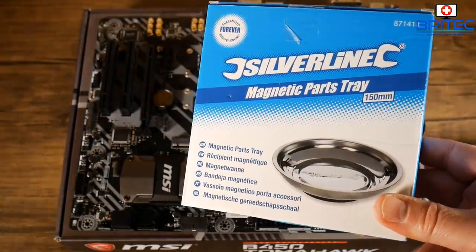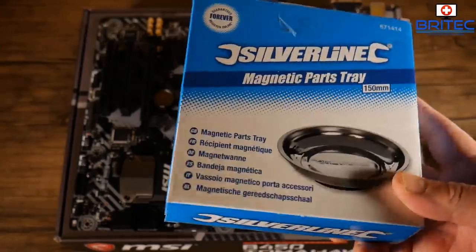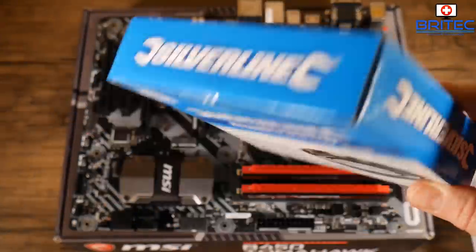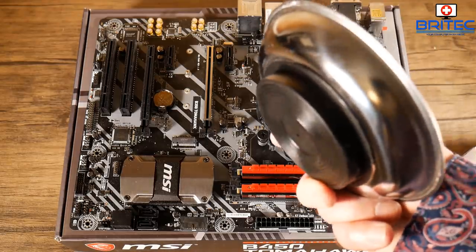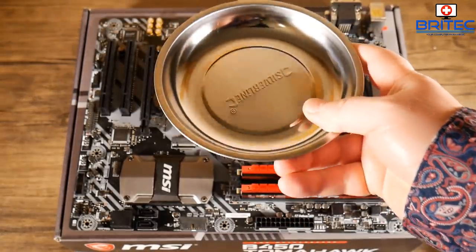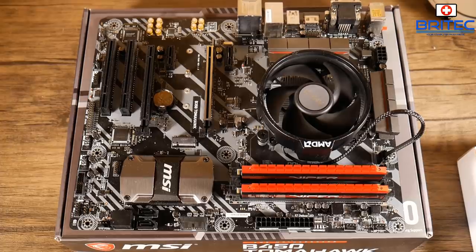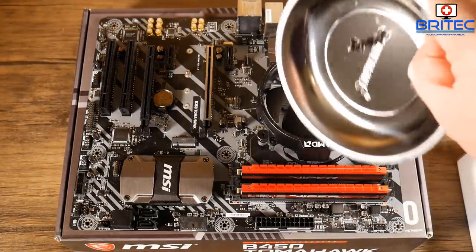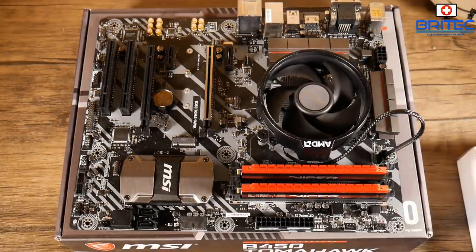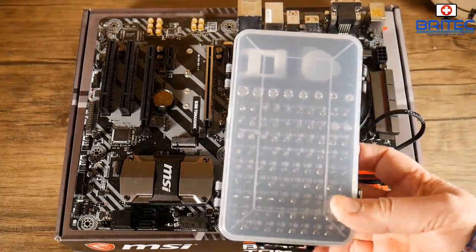I wanted to show you these handy little gadgets. This is a magnetic parts tray — great for keeping all your screws in, especially if you're always losing them like me. It's got a rubber bottom and a super-strong magnet inside. When you're working at a computer desk, just put your screws in here and they won't go anywhere. You can never find a tiny screw once it drops on the floor — it's a nightmare. I'll leave all the links for this stuff in the video description.